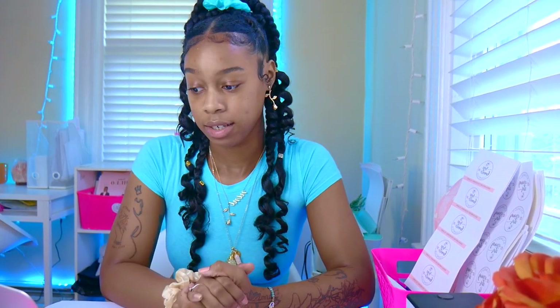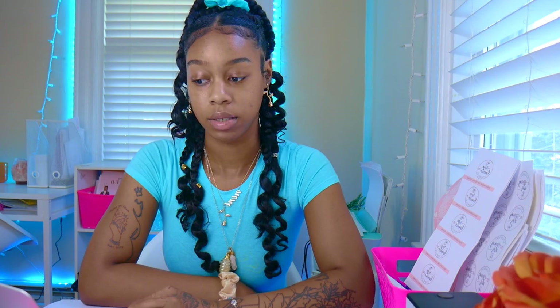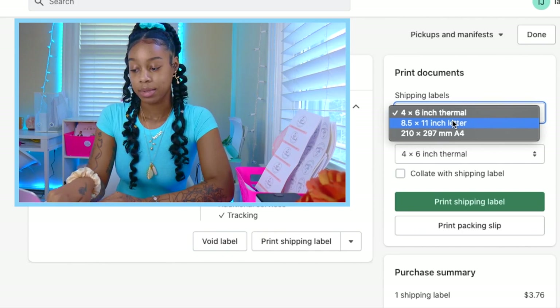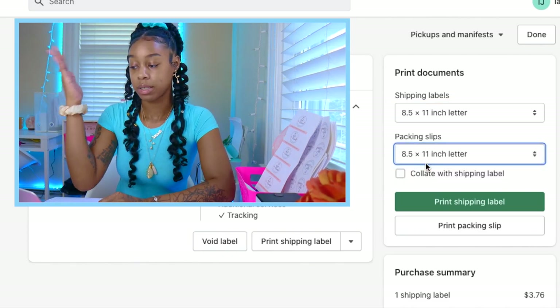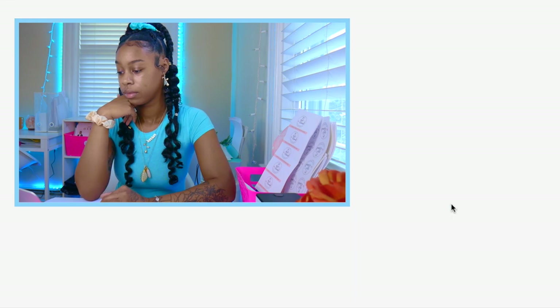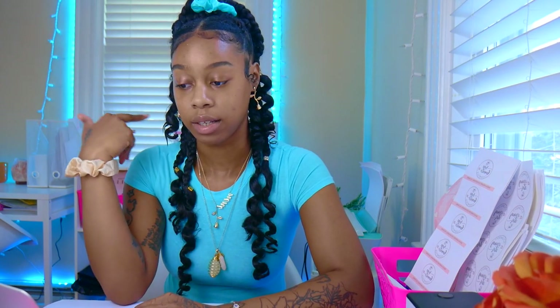The last things I need to show you are how to safely adhere your labels to your packaging and how to print a packing slip. We're back in Shopify at the print documents section. To print your packing slip, change the sizing back to eight and a half by eleven inch letter, scroll down to the gray button that says Print Packing Slip, and it will bring up the slip with all your order information. Hit Command-P, choose black and white to save on ink, make sure your destination is set back to your regular printer, and hit Print.